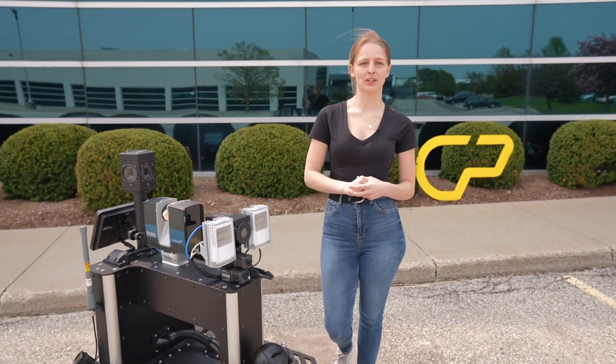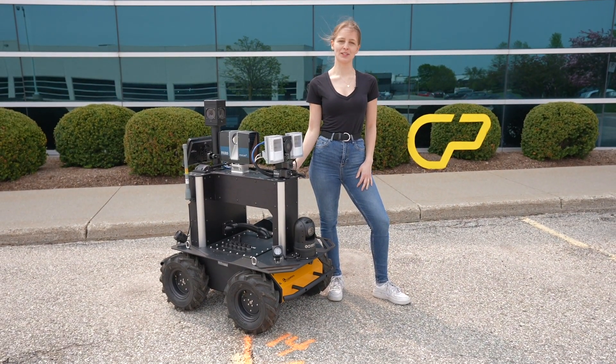Hey everyone, I'm Maddie Thompson from ClearPath Robotics and this is the Robot Spotlight, our series where we highlight some of the most interesting and unique robots that come through our integration shop. Today we'll be exploring our newest robotic inspection system with added 3D modeling capabilities. Let's go ahead and get started with the episode.